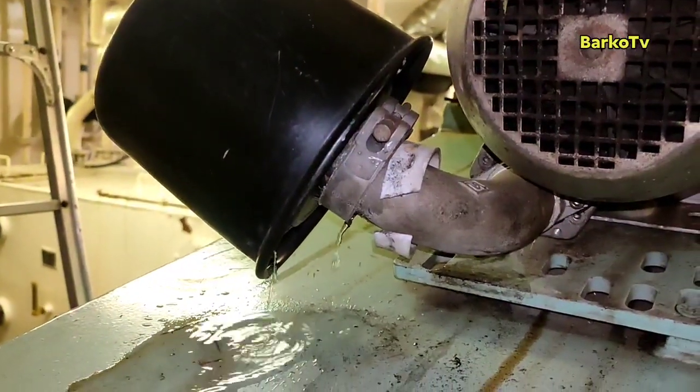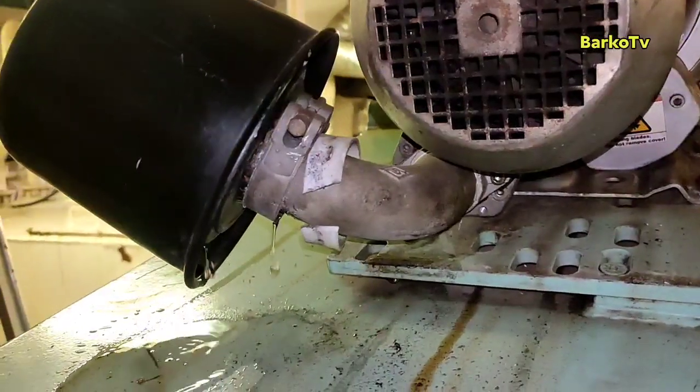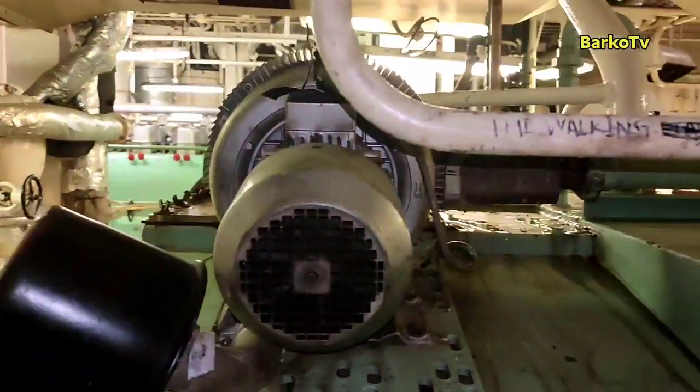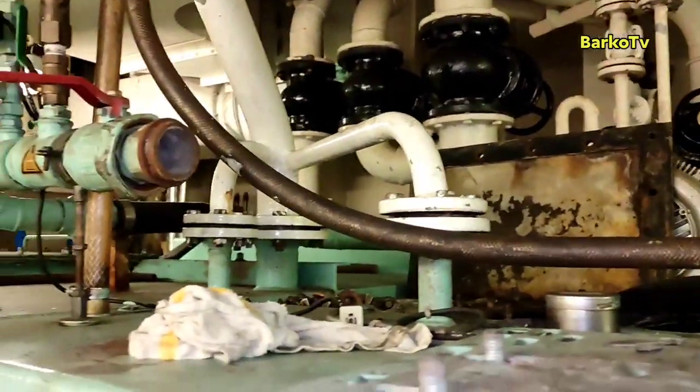Water came out from our blower. The reason is our level transmitter did not work. Also, there is no check valve installed on our aeration blower — that is a design problem.